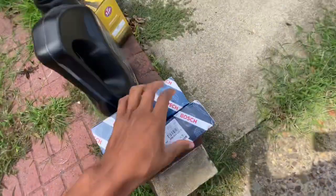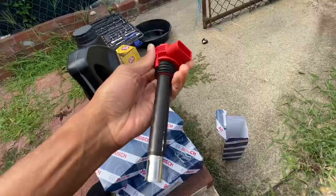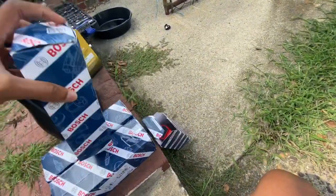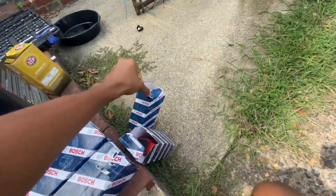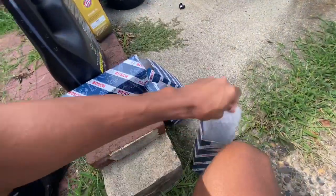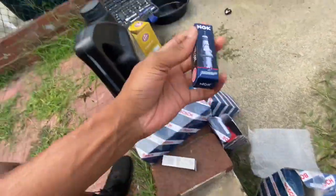The coils I got are actually from UroTuning — these are the red R8 coils, and these are the actual OEM-spec ones you should be getting for your car. If you have a German car like a VW, do not get your parts from Autozone. I'm telling you, it's going to break — your engine is going to blow. Do not get anything from Autozone, you will definitely regret it.